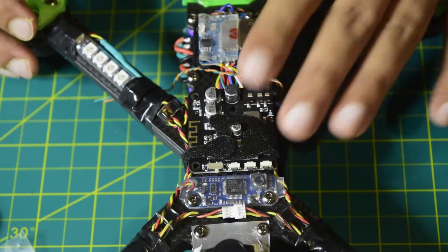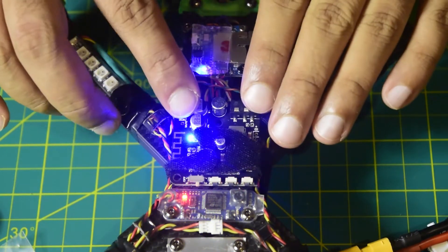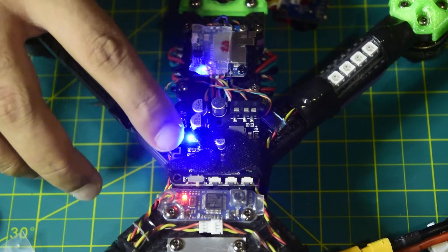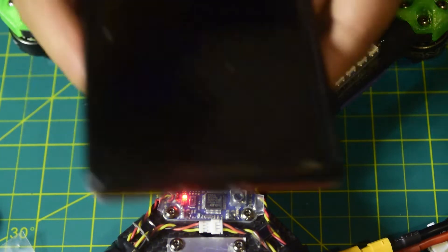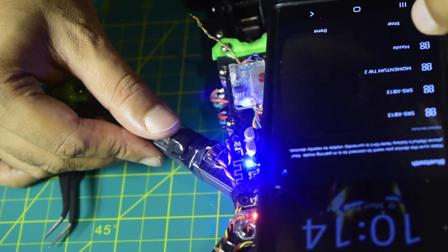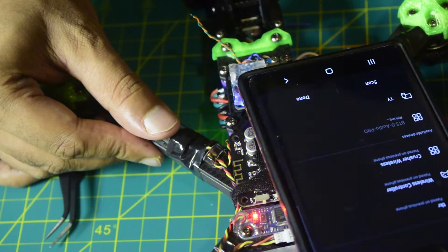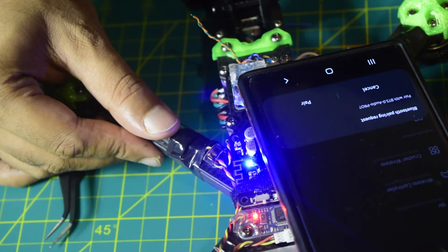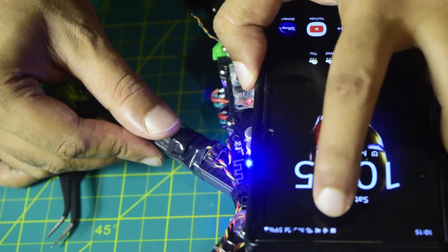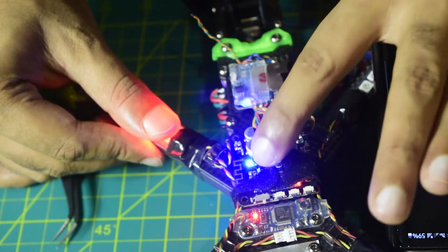Now let's power this up and see if the Bluetooth is working on my drone frame. I've powered the drone and you can see the Bluetooth connection is blinking, which means it's ready to pair. Let's turn on the Bluetooth on the phone. Here you can see 'Bluetooth 5.0 Audio Pro' — that's the Bluetooth module. Let's connect. The Bluetooth is now connected — the blinking blue light has stopped flashing, which means it is now paired correctly.